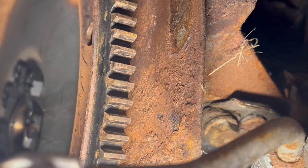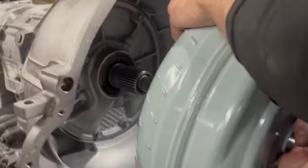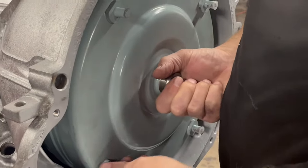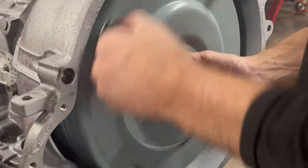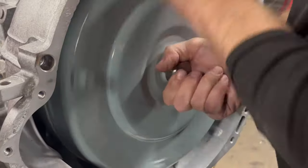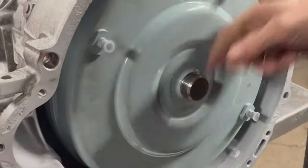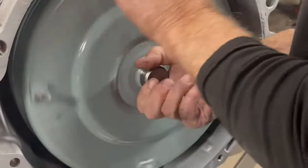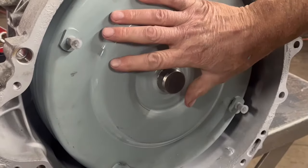Let's install this converter and get some measurements so you'll know how far you need it back in there. Some of these slide right in, some of them don't - sometimes you've got to really work at it to get it back in that pump gear. Knowing where it goes and what it sounds like when it does go in - there it is, that's all the way back. That's how it's going to sound when it goes all the way back.